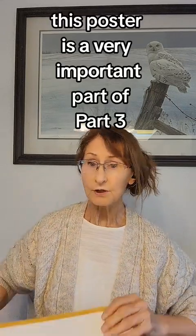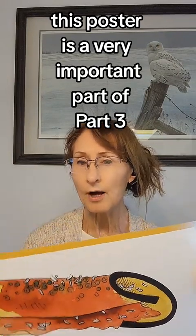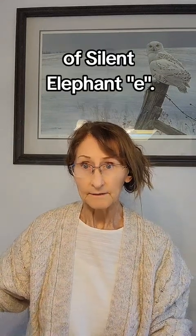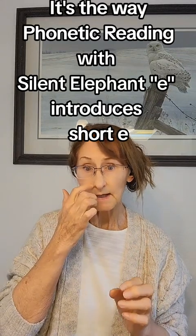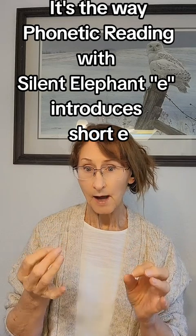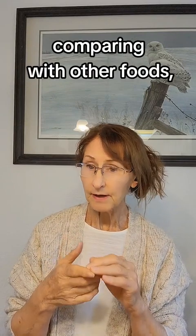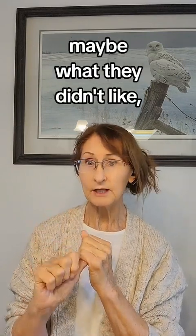This poster is a very important part of Part 3 of Silent Elephant E Short Vowels. It's the way Phonetic Reading with Silent Elephant E introduces Short E — by making enchiladas: tasting, eating, comparing with other foods, talking about what they like, and maybe what they didn't like.